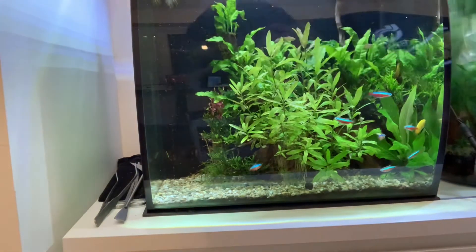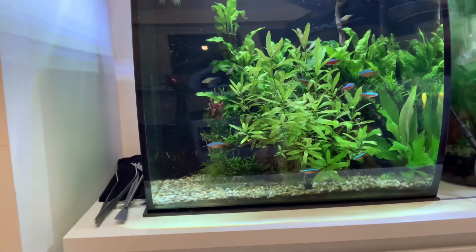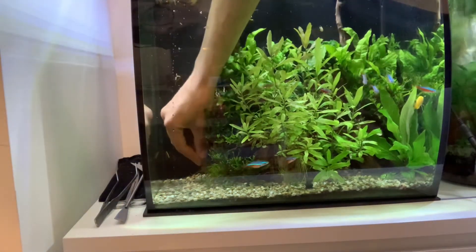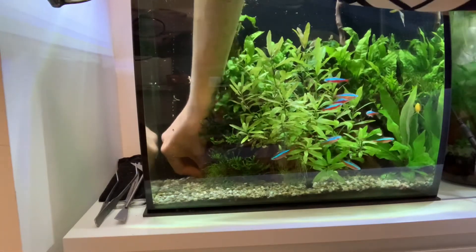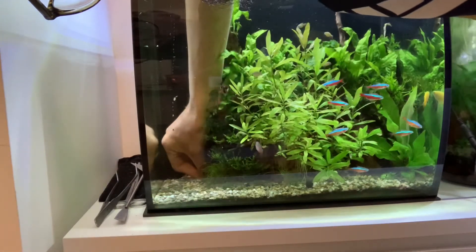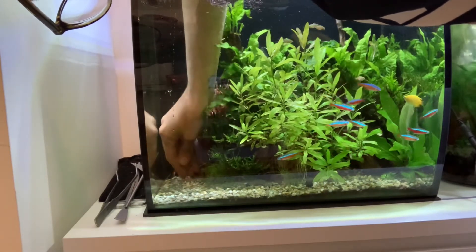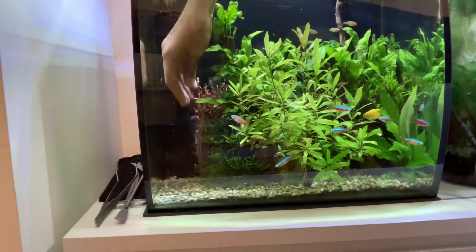I'm planting these with my hands because the tweezers aren't working at the moment — the bunches are too big and I'm not planting them individually. So I'm just going to do the same again here with these ones. Make sure we get them in nice and deep, make sure they get covered up well, and that should do it there.